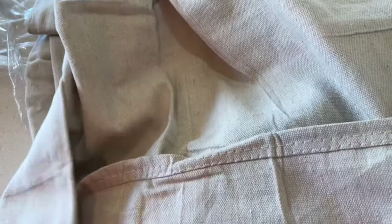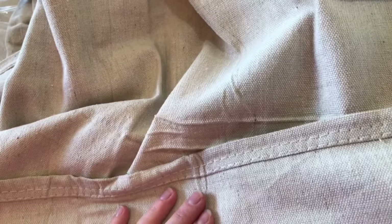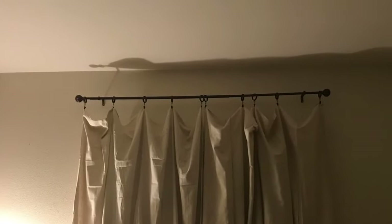I think I'm just going to go for it and hang them up. The wrinkles will eventually come out, and then we can use the little hand steamer. But look at that — that's nice. Looks like I'll be going back to Lowe's tomorrow for more rings.